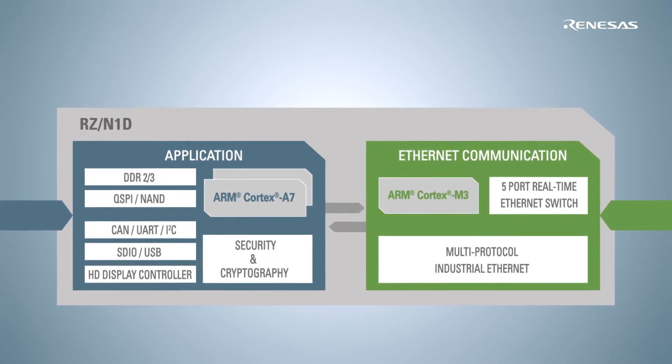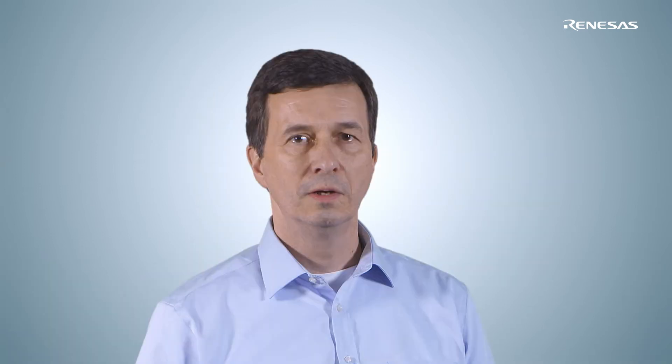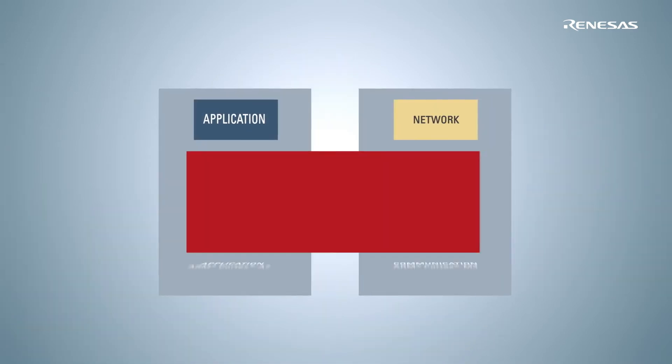and accelerators, enabling a low-power multi-protocol real-time industrial networking. To connect both areas, Renesas has developed an efficient communication channel to exchange data between the network functions and your application.